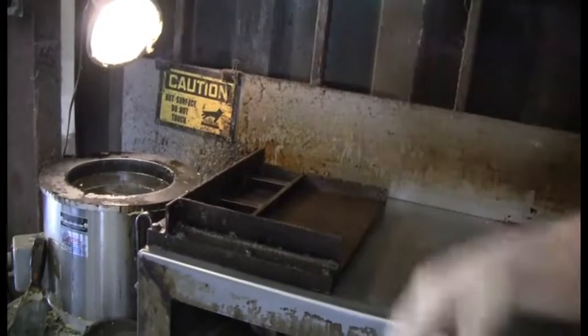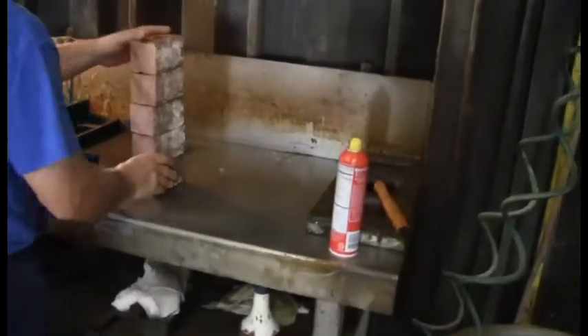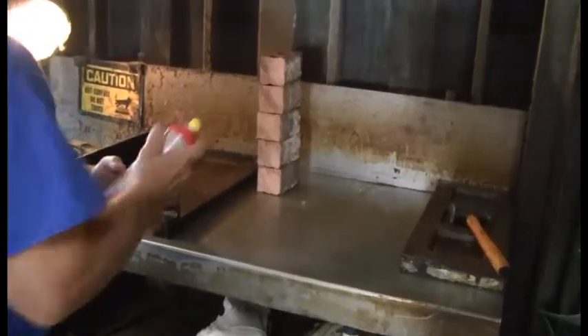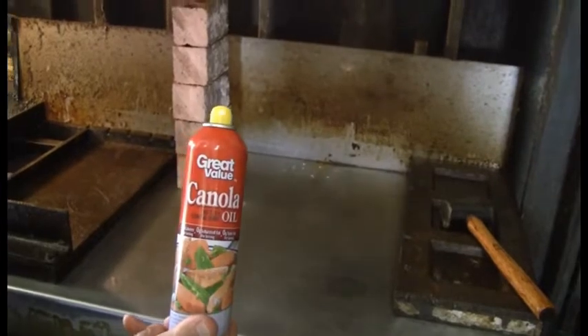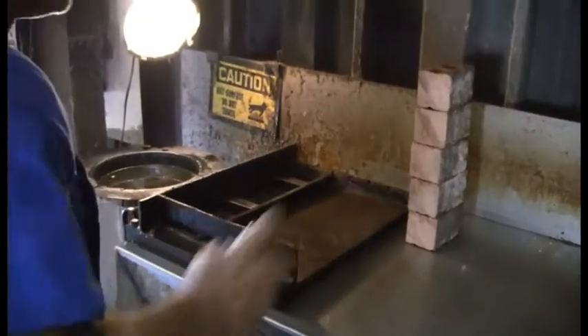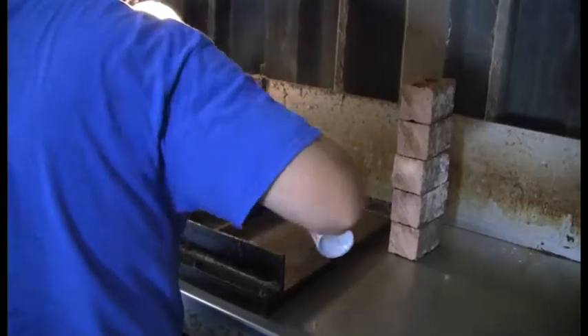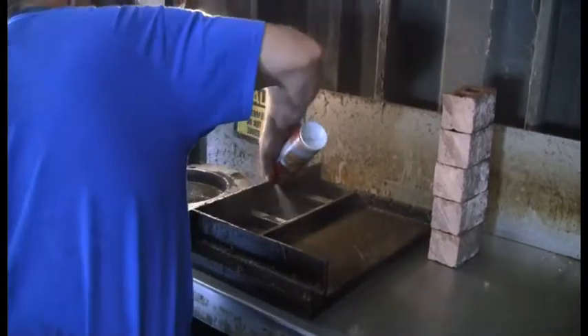We're going to let Tim take you through the process of how to cap these bricks. He's going to take his half brick — you can do two at a time with the mold here. You use this spray, it's basically just PAM — a Walmart brand cooking spray — and you spray that in the mold. That will help release the capping compound from the mold once it hardens enough to pull it out.